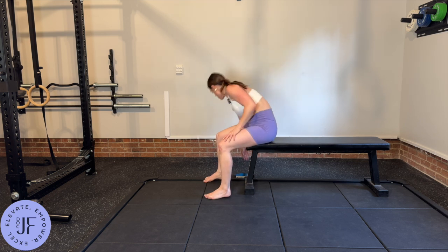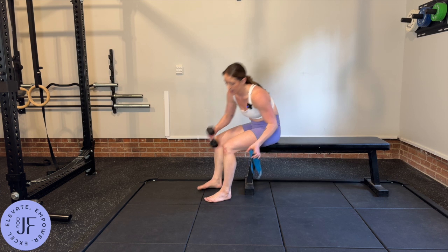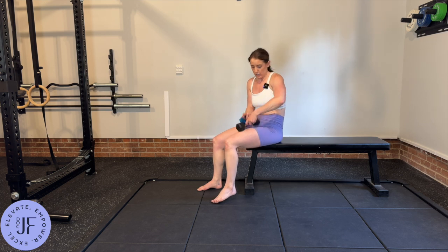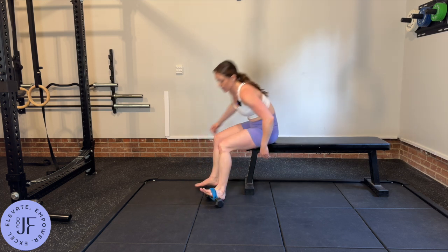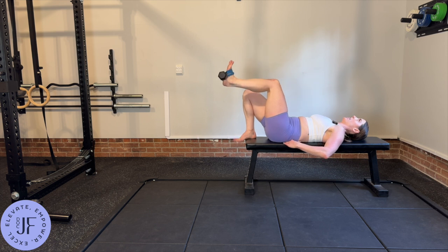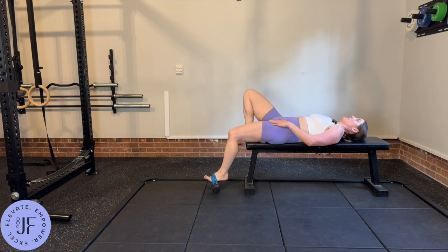To add challenge, if that feels easy, you can either use an ankle weight, or if you have dumbbells and a little band, you can put the band around it like so and then put your foot through the loop. Then it's the same thing — tuck, back completely flat, don't let it lift up, exhale as you lower, feel that stretch, and then inhale to come back up.